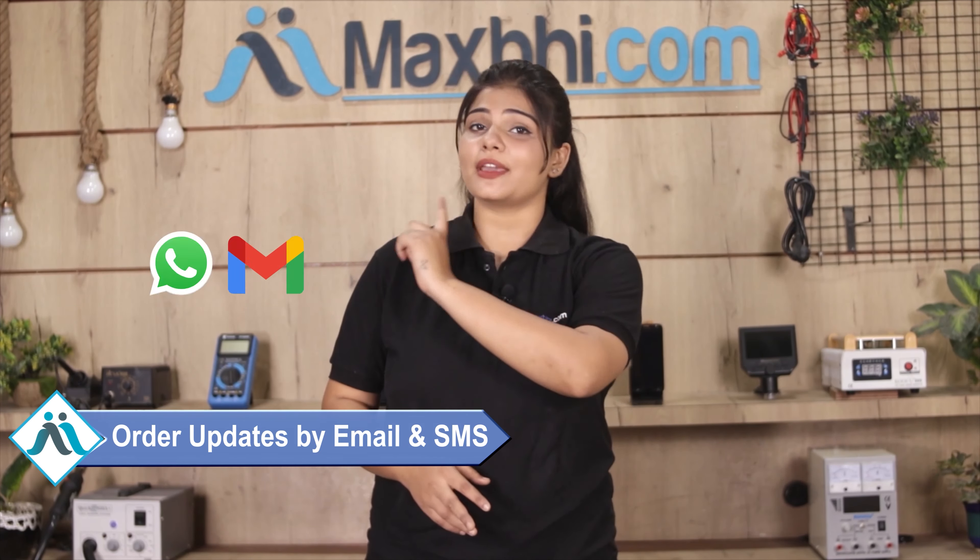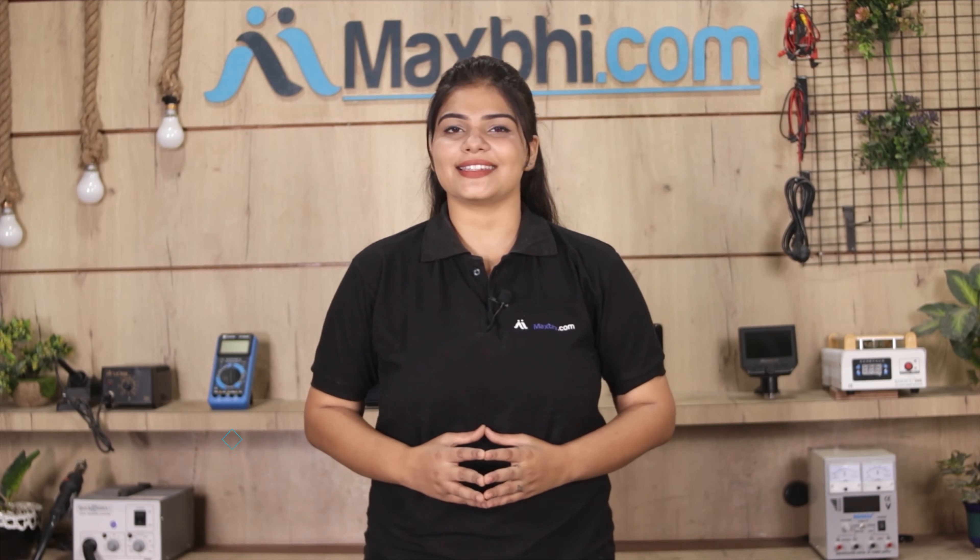And yes guys, shipping is free, so you just have to pay for the product and nothing else. You will receive regular order updates and tracking details by email and phone so you always know your order status.